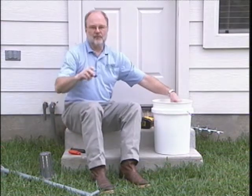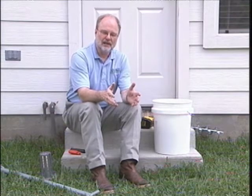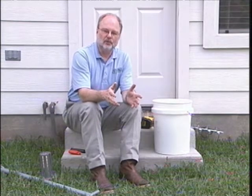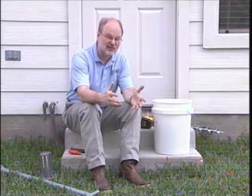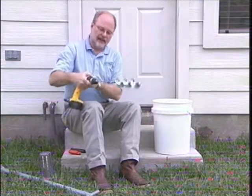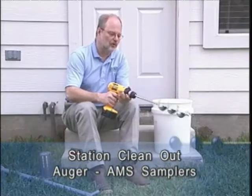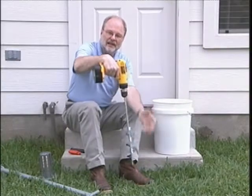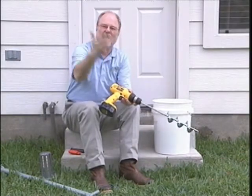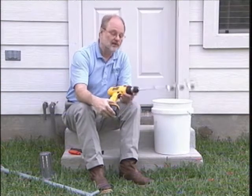Once you've removed the termite inspection cartridge and the termite monitoring base, you may have a little housekeeping to do. If you look down in there, you may find that some debris has fallen in or collected some excess dirt. For getting that out of the station, we've developed a clean out auger. It's fairly lightweight, you use it with a rechargeable drill, and you insert it down into the station — that will pull the material that's fallen down in there right out of the station.